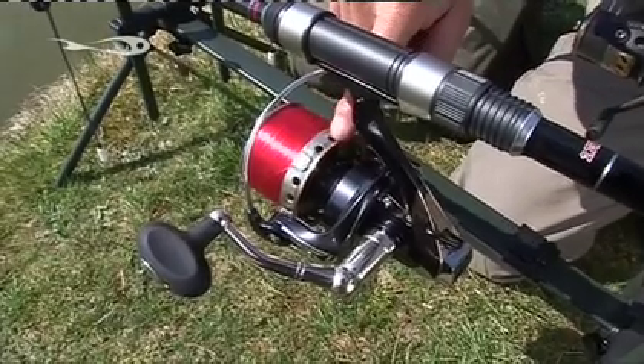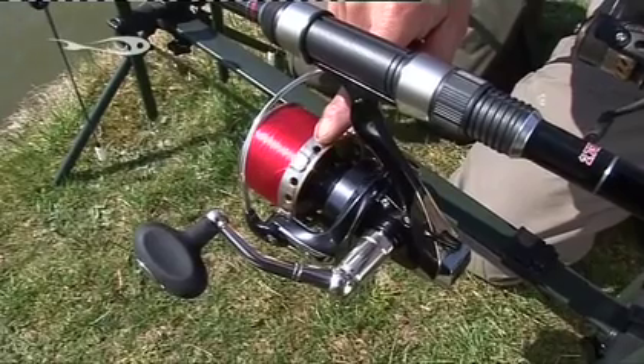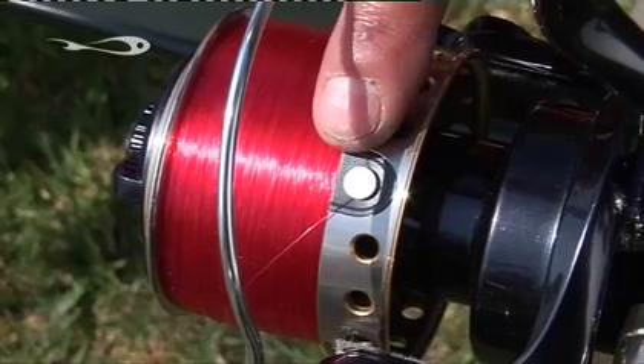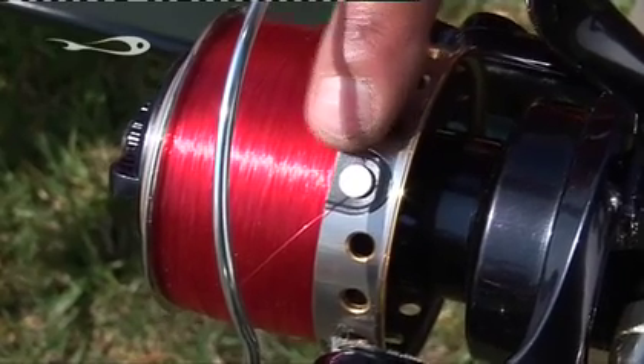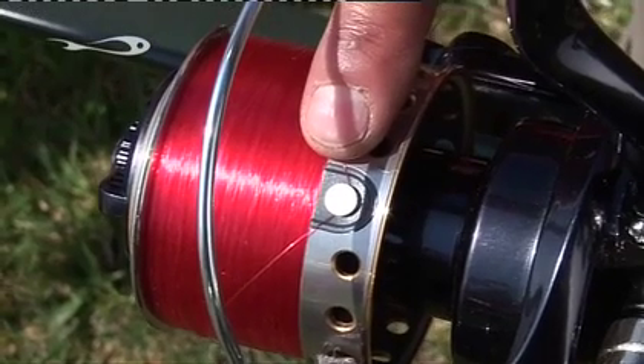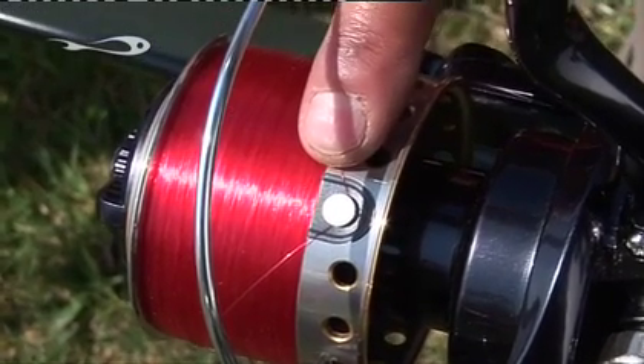You'll notice on the spool that you've got these holes drilled around the outside. They look nice, but the main thing is to save weight. And look at the line clip — it's very user-friendly because it's got a little O-ring insert underneath the clip to stop it damaging the line. That's a good selling point.